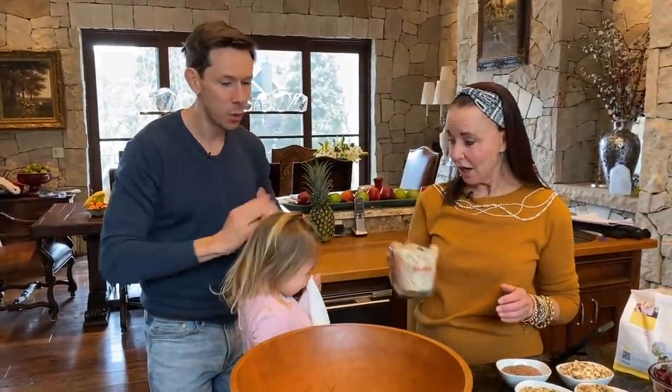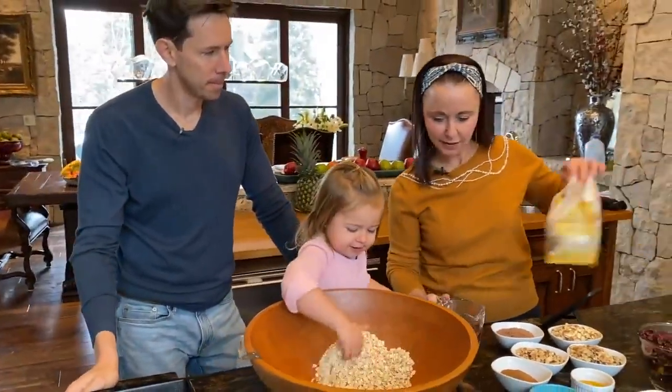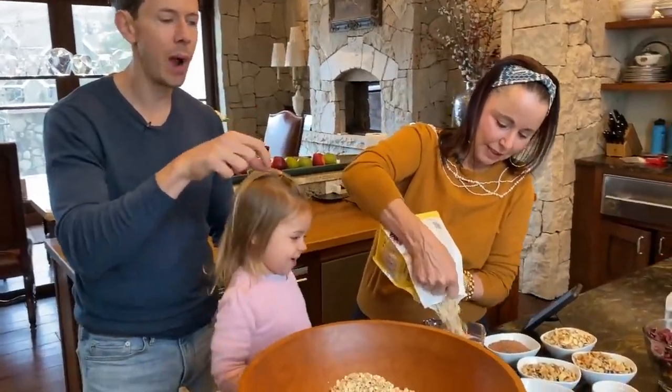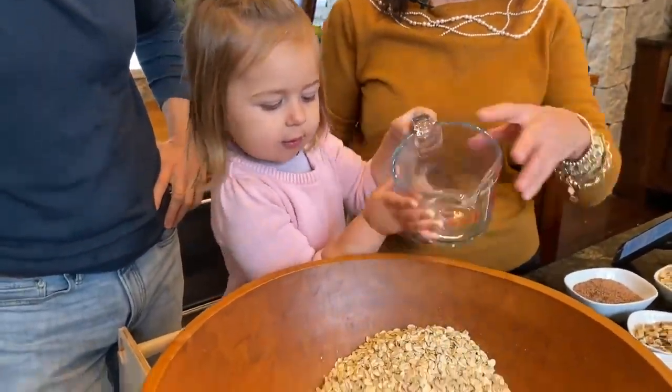Okay, girls — oatmeal goes in. Pour it in. We need two more cups, Rose. Let Avi put it in. There you go. This is probably the best oats on the market — it's the organic sprouted glyphosate-free oats from One Degree.